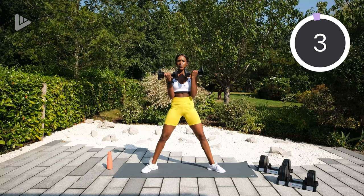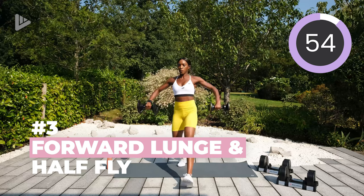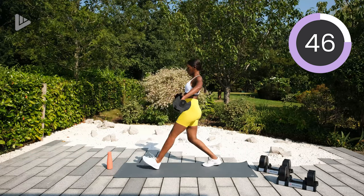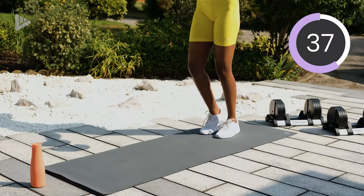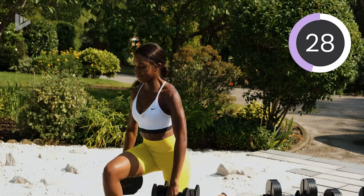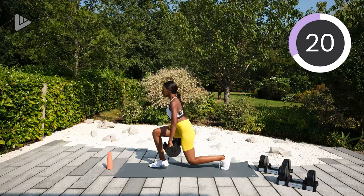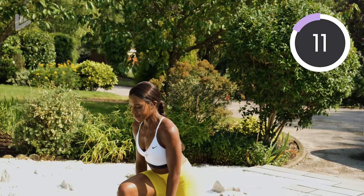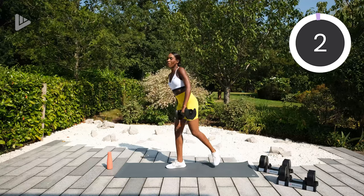Four, three, two, one, let's go. So lunge, fly. Chest lifted, squeeze those shoulder blades. Halfway. Three, two, one, and rest. Okay, so the next circuit we're going down to the floor.